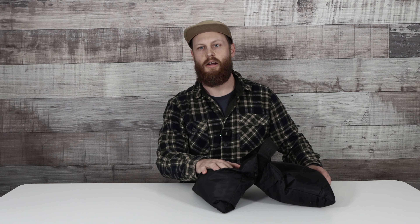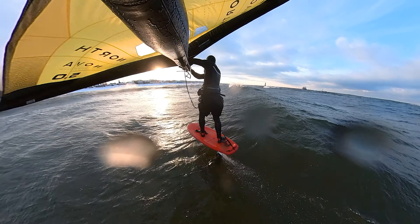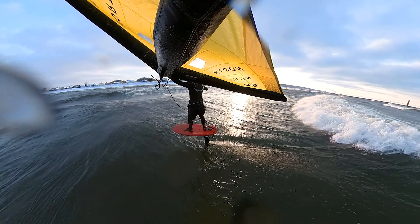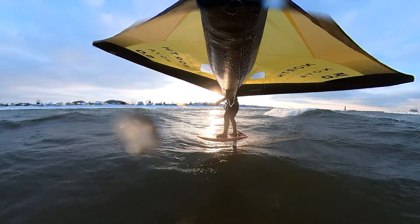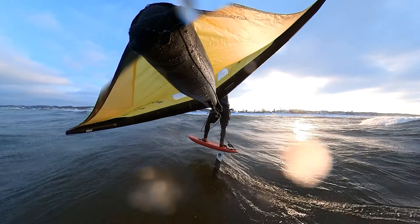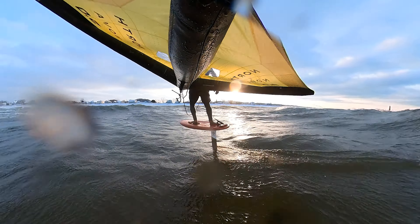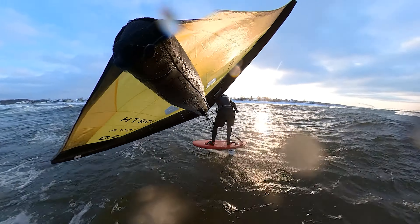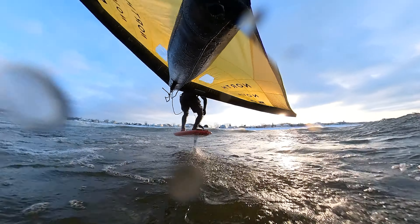Next up I have the sand anchor. We carry the PKS sand anchors online, but any sand anchor will work. What the sand anchor allows you to do is hold down your wing in any location without having to worry about it blowing away. You can also connect it to your pump when you're pumping up, which is good.